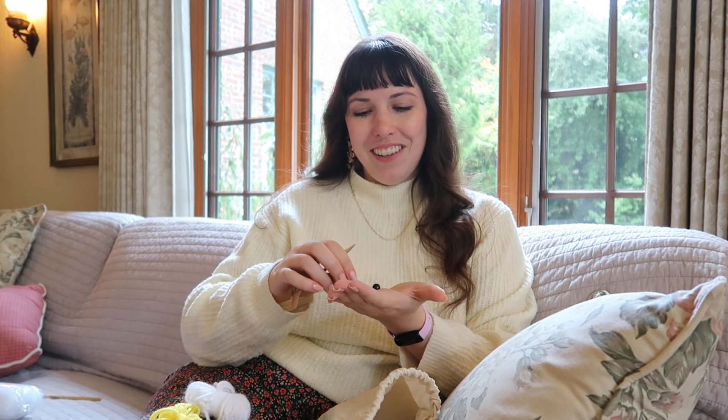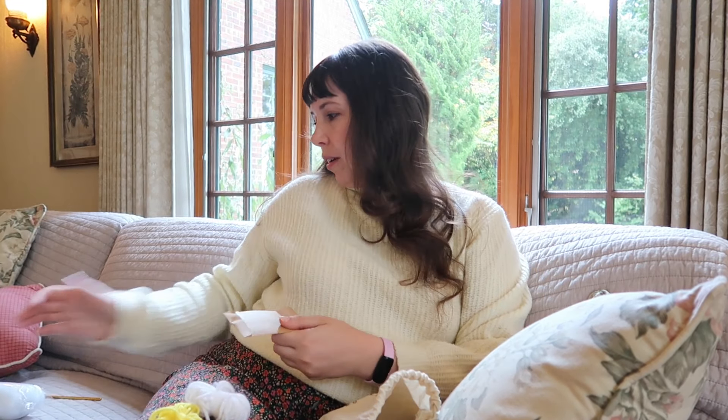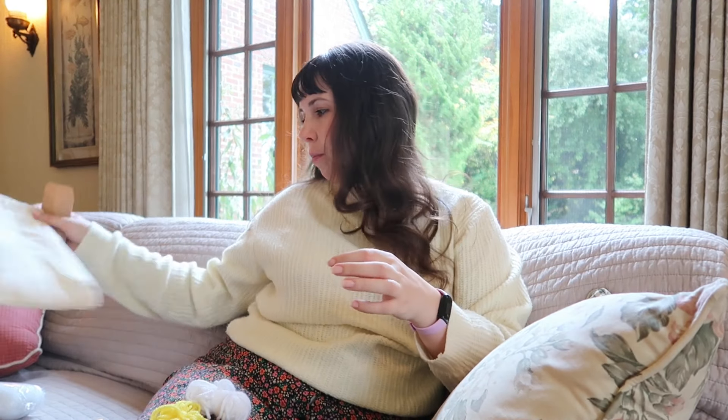I do believe there was a crochet hook with this kit as well, but I have lost it or tried to use it for something else. That is okay because I have a couple of those. I'm gonna look up a picture of this penguin and see what he's supposed to look like.